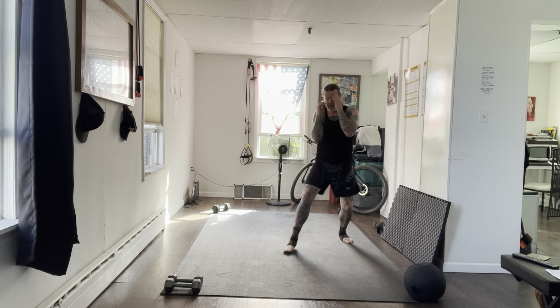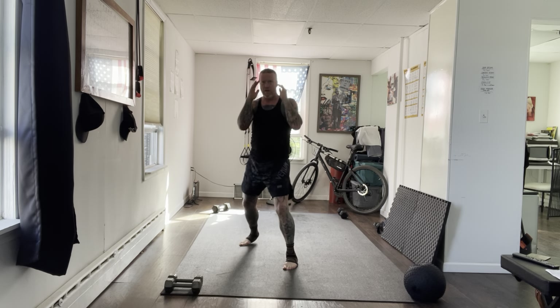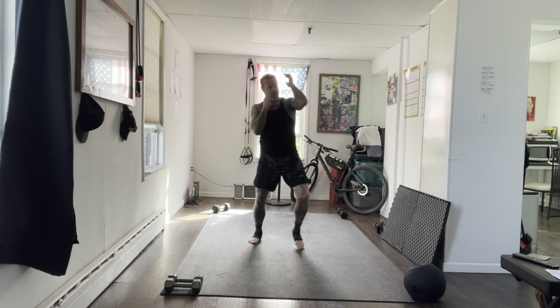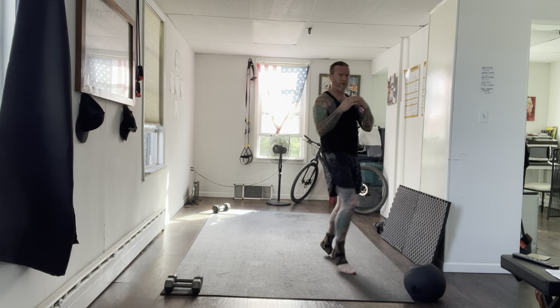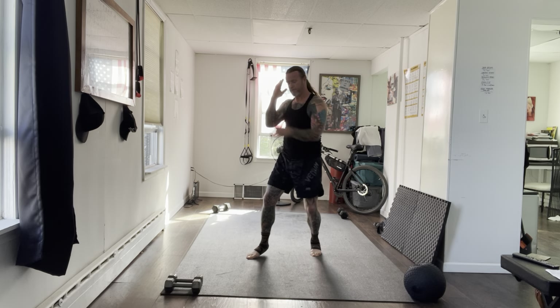For that long guard or defence, hand thumbs up, knee, hand up. Right hand can either be next to your face or across — cross guard. It's up to you. Just try putting it all together — move around.